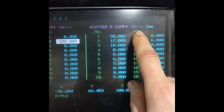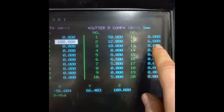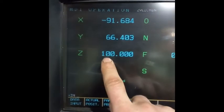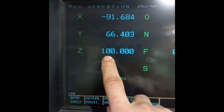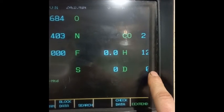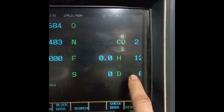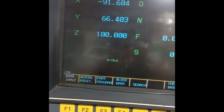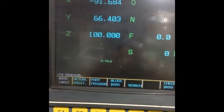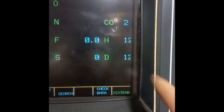The next thing to do is set the cutter radius compensation, or diameter. It's already set at the needed diameter, which is 6 millimeters. In MDI we can see that the tool is at the height of 100 millimeters. The tool length offset is 12, and if we need to set the diameter: data input G54 H12, enter diameter 12, press right and cycle start. These are changed to the needed numbers.